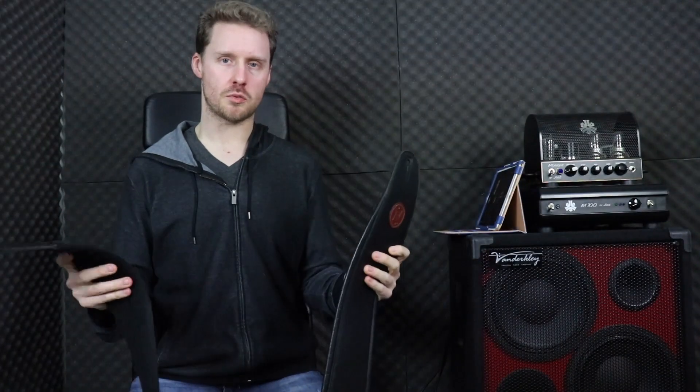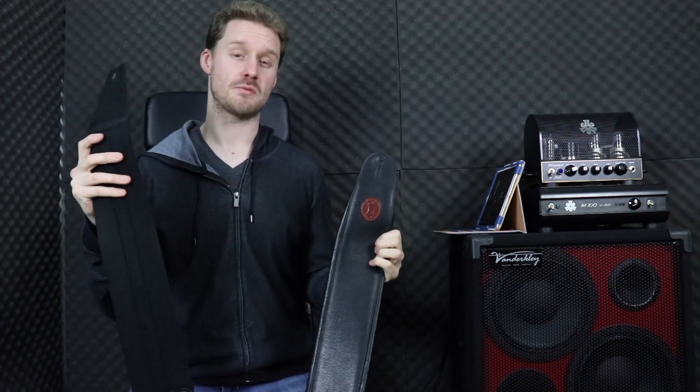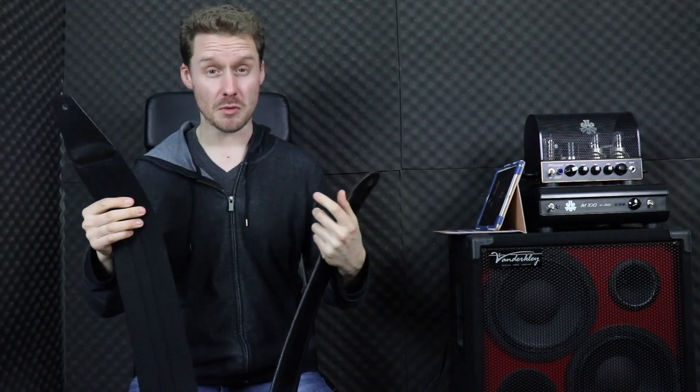My final thoughts as to which one I prefer: I think overall I prefer the Solo strap. Even though it's not quite as flexible with the length, it's built out of nicer material — it's much more spongy, much more comfortable, so your bass doesn't feel as heavy — and after a year of solid use, I found that the pin straps just aren't as prone to wear and tear as the Levee strap.